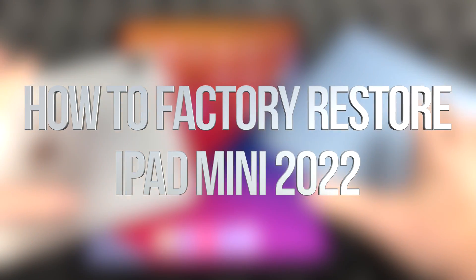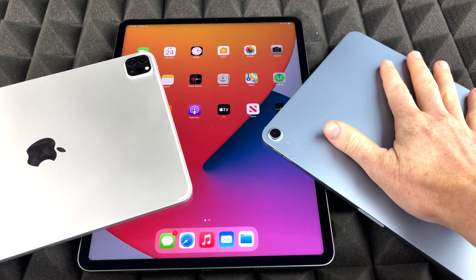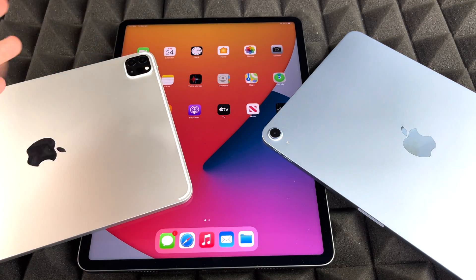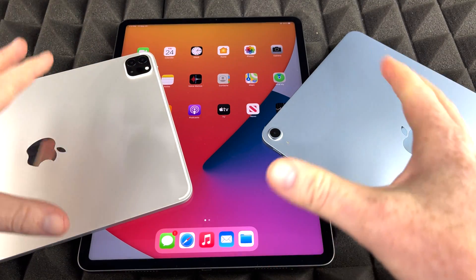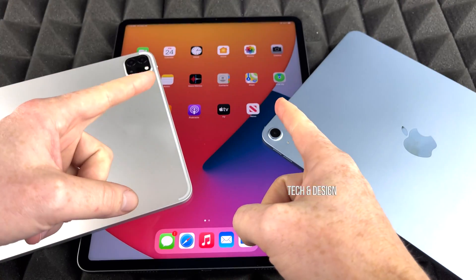Hey guys, on today's video I'm going to teach you how to factory restore your iPad. It doesn't matter which iPad you've got — it could be an iPad Air, iPad Pro, or even the bigger iPad Pro. It's just a size difference. It's going to be the exact same thing, even with the regular iPad — exact same instructions.